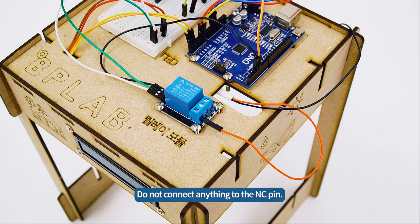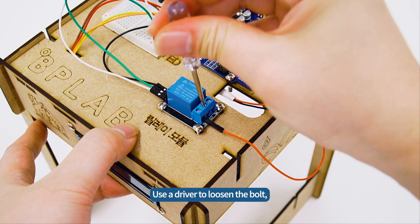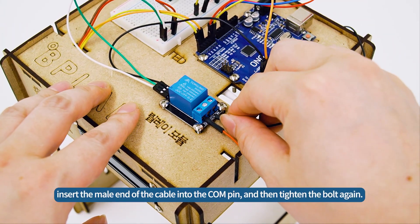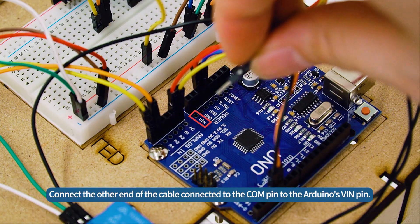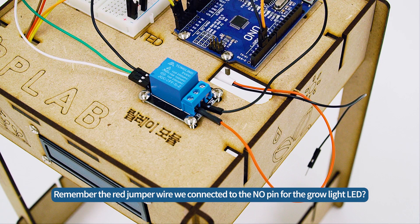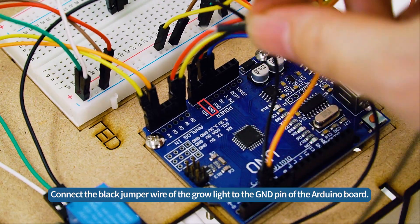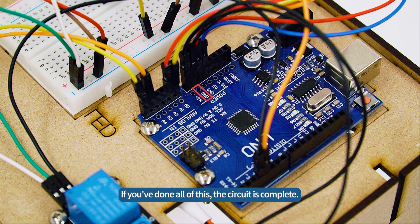Do not connect anything to the N-C pin. Connect a male-male cable to the C-O-M pin. Use a driver to loosen the bolt, insert the male end of the cable into the C-O-M pin, and then tighten the bolt again. Connect the other end of the cable connected to the C-O-M pin to the Arduino's VIN pin. Connect the black jumper wire of the grow light to the GND pin of the Arduino board. If you've done all of this, the circuit is complete.